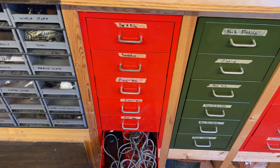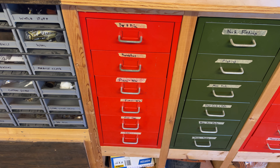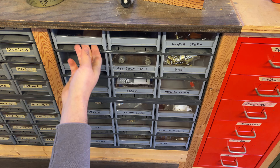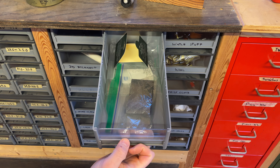More mouthpieces — this is a junkier drawer. Mouthpiece caps and neck plugs. If a horn comes to me without a neck plug, I put one in. And this is more leak light stuff — things that Brad made for me, mixed in with some Botaw stuff.